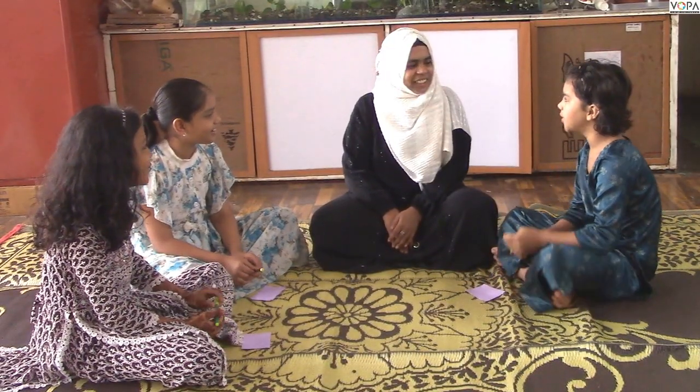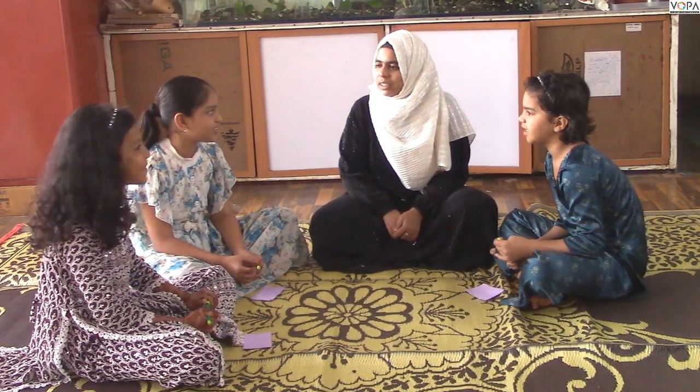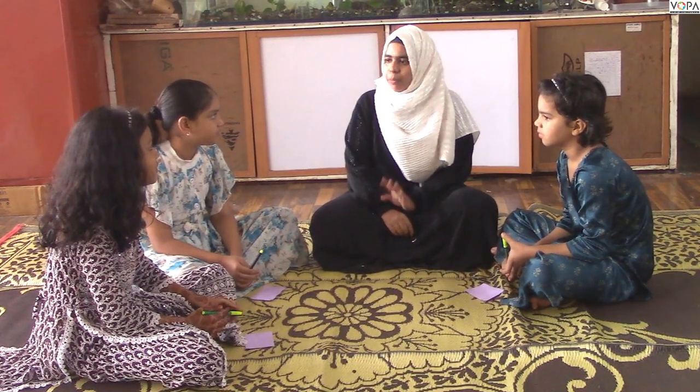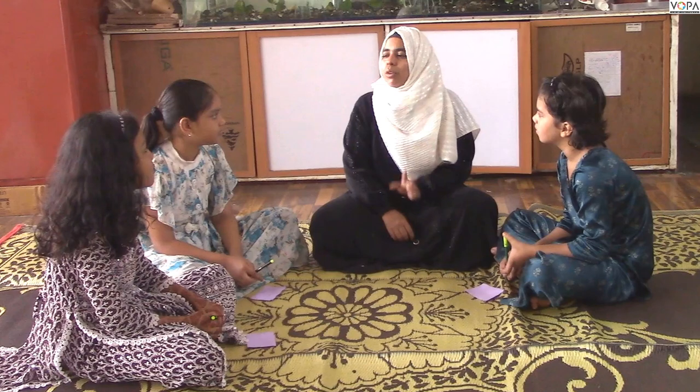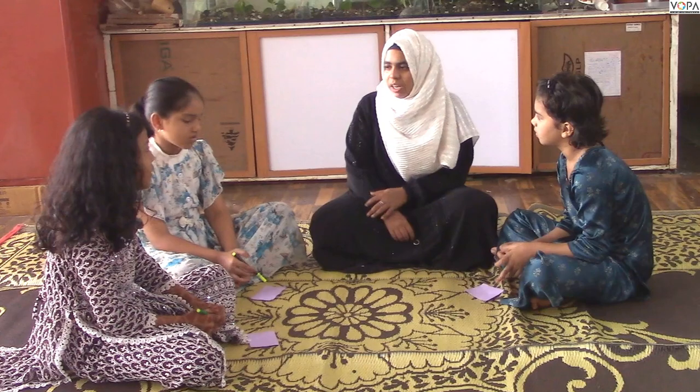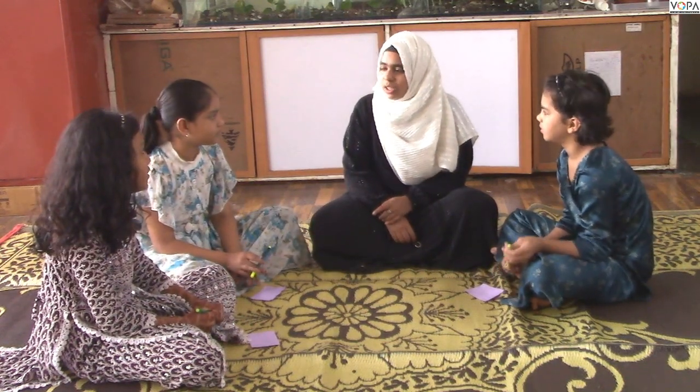Hello, guys! How are you? So, what are you going to do now? You have to say some words. Okay? What do you do with these words? What do you do with the first letter? You can write it down and tell me. Okay? Let's start.